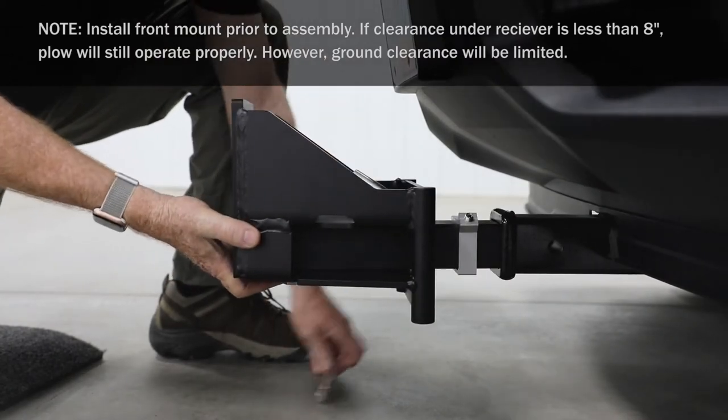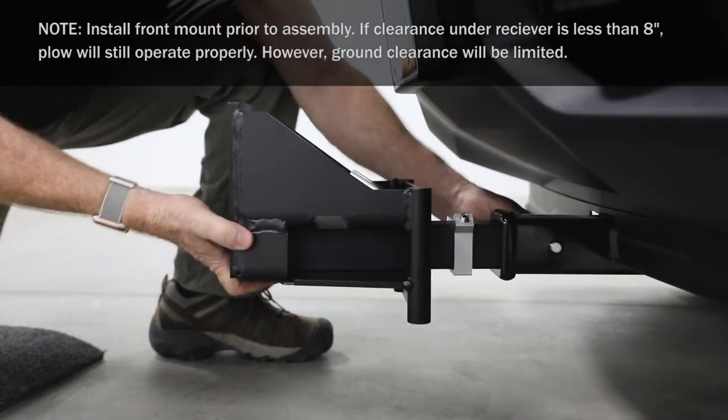Insert interceptor into receiver with mounting bracket facing up and secure with receiver pin.